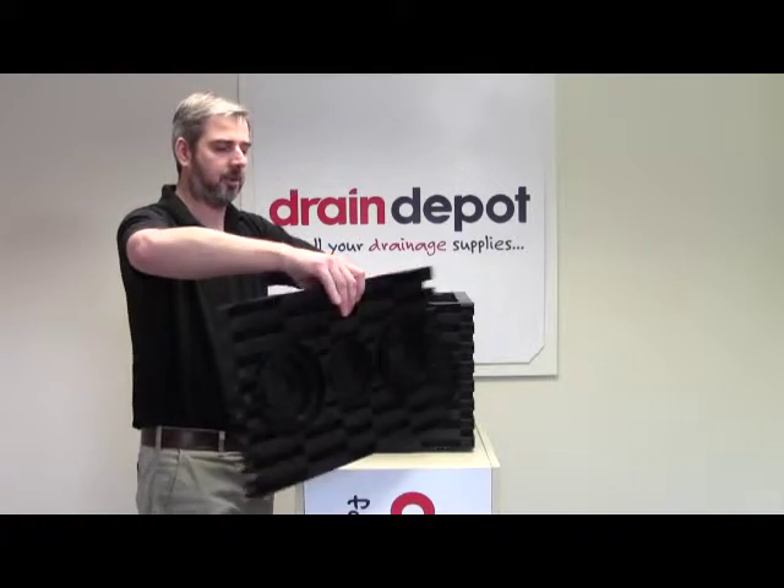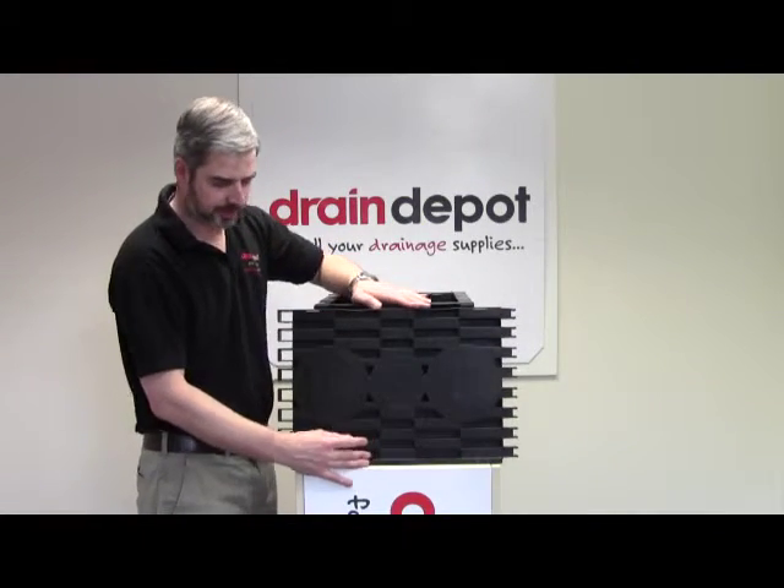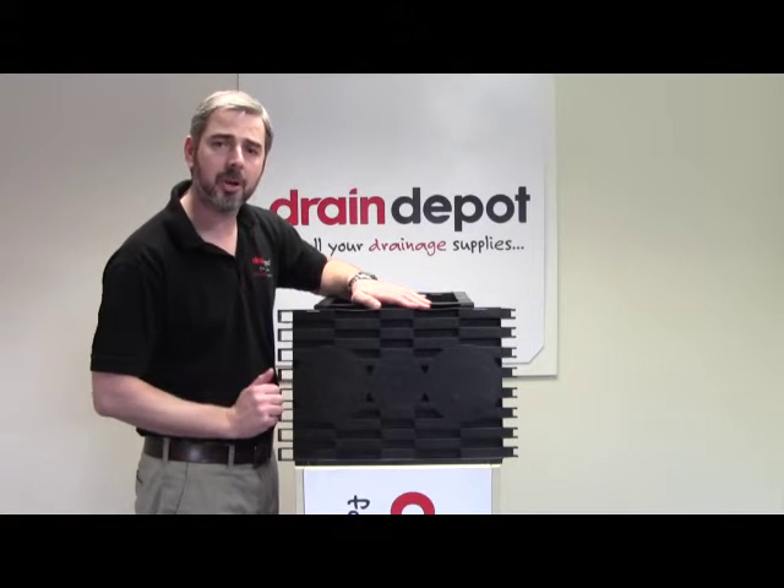I'm also going to spin this panel around to show you the inside. It clearly states here where to cut to suit your desired duct.